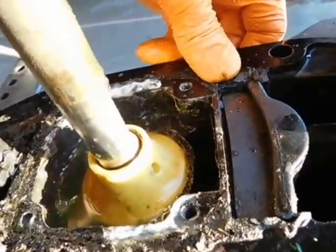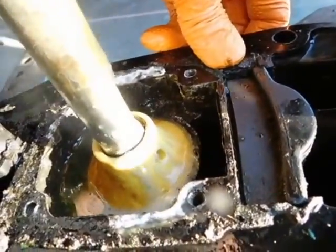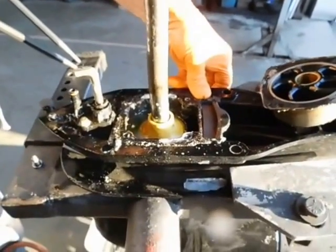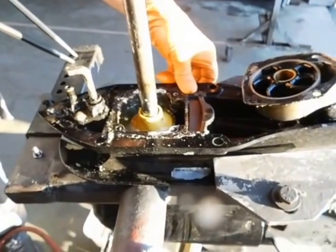There it is. So we're going to fix that, and then hopefully we'll do another pressure check and hopefully it doesn't leak.